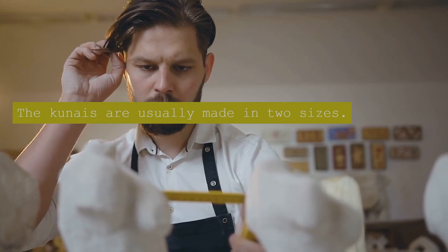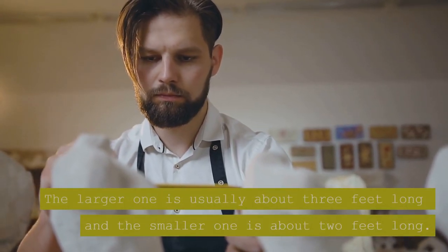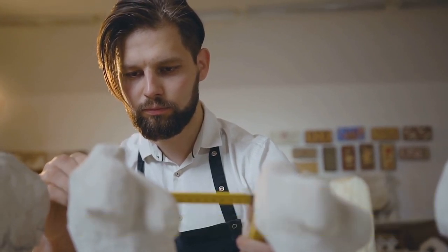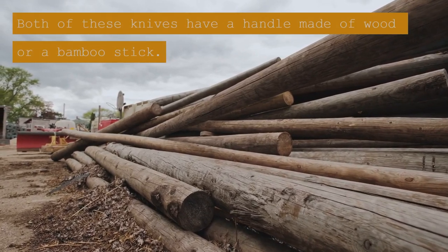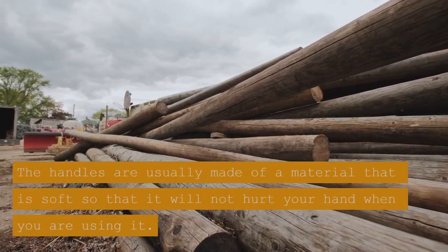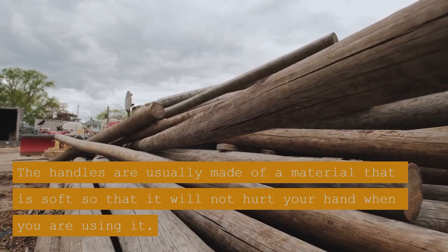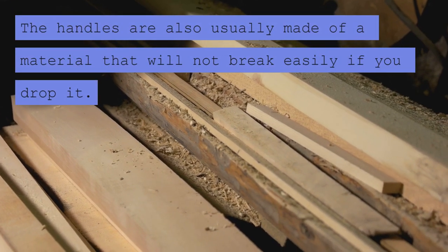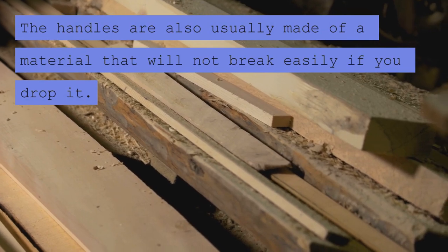The Kunas are usually made in two sizes. The larger one is usually about 3 feet long and the smaller one is about 2 feet long. Both of these knives have a handle made of wood or a bamboo stick. The handles are usually made of a material that is soft so that it will not hurt your hand when you are using it, and will not break easily if you drop it.